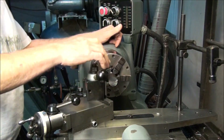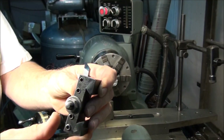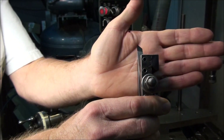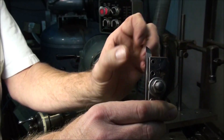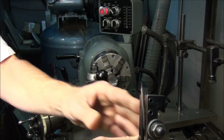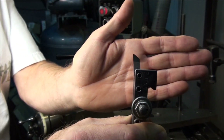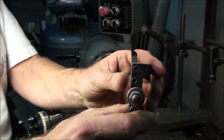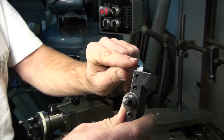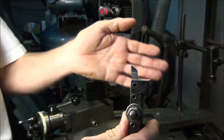I did a video a while back on grinding a right hand turning tool, and I hinted that a facing tool is pretty much the same thing, just without a side cutting edge angle. This is an example of a facing tool — it's ground pretty much the same as the right hand turning tool. The difference is it has a zero side cutting edge angle and also a 45-degree clearance angle for the center.